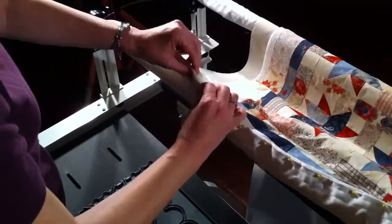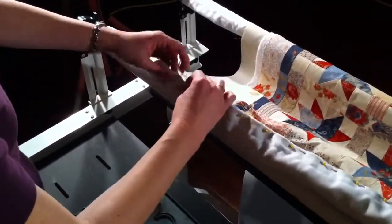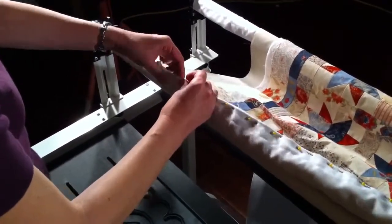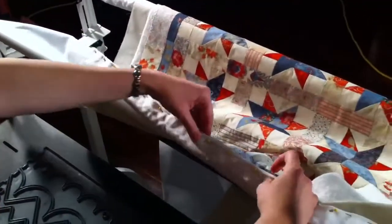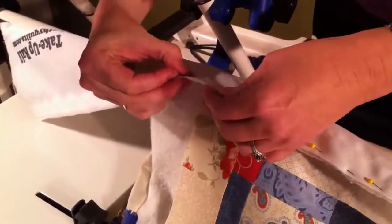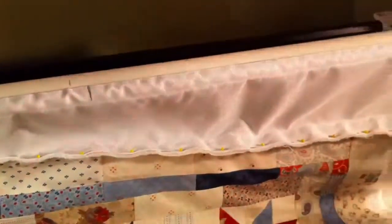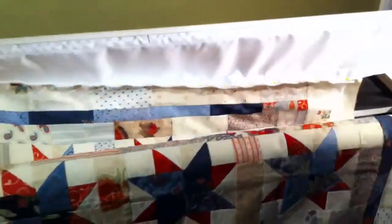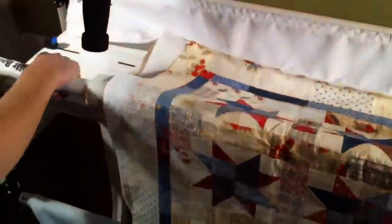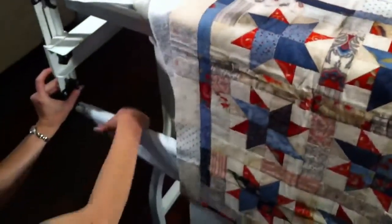Hold your edges evenly. Just take it gently out and pin it through all the layers. Pin just slightly away from the edge, making sure you catch every bit of that. Then go back to the center and work your way the other way. There are a few reasons why you might pin quilts on differently. I like this way because it makes a nice, easy line for you to work with. Then tie up that quilt backing again to get it nice and tight, and do the same to the quilt top.